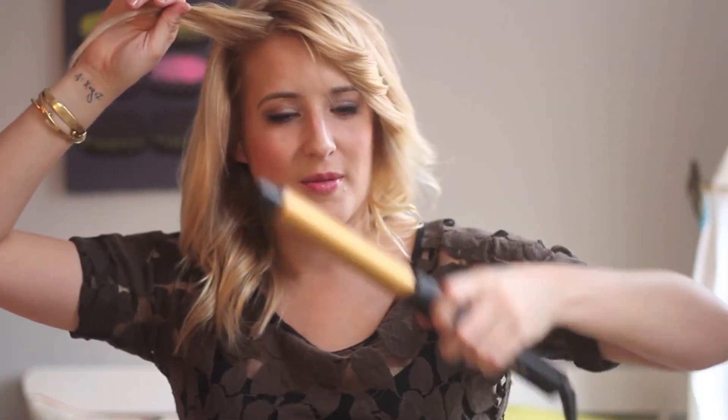I've curled this bottom section, and now I'm going in to the last section, which is on the other side of my part. I just split the side of my head in half, and now I'm taking another vertical section. This area is a little shorter because it has all my face framing and a little bit of my fringe in there. Putting it in the iron, wrapping it around until it feels warm to the touch, and then shaking it off the iron.